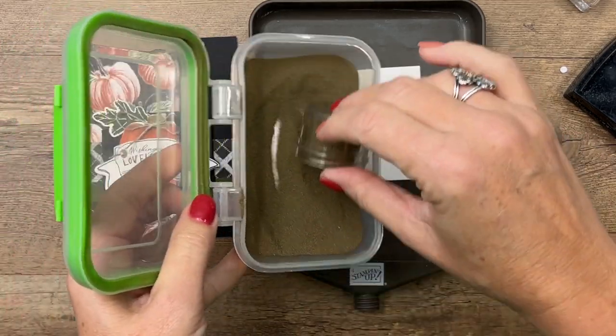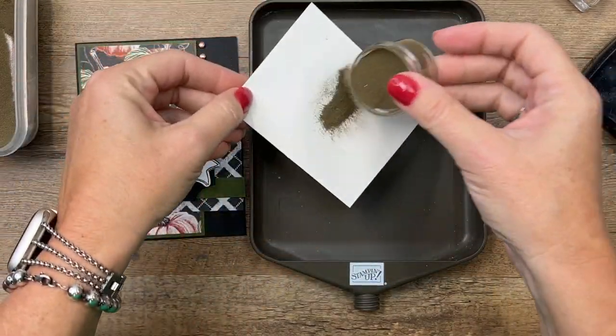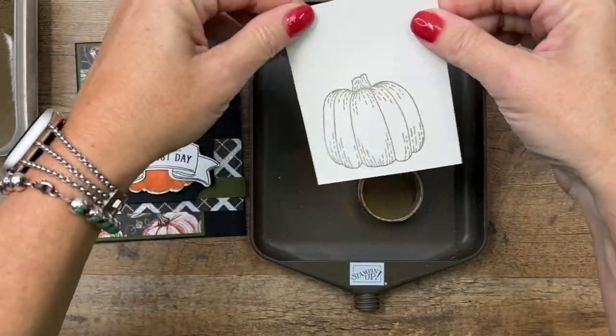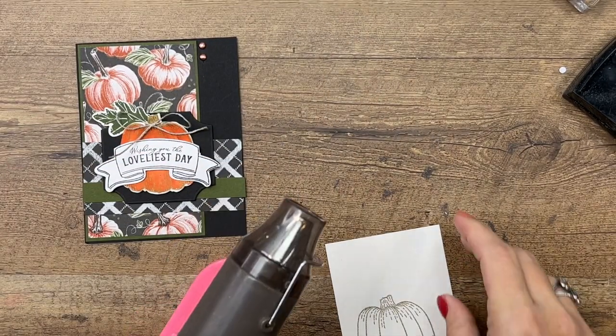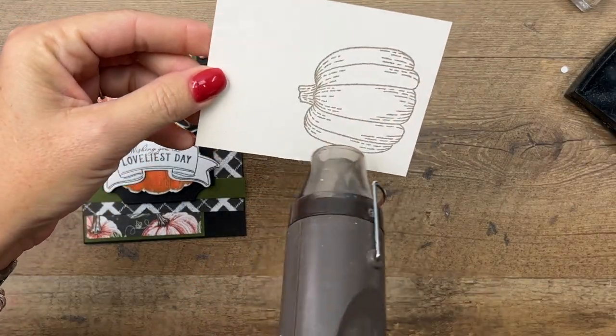I've got my gold powder in a little Tupperware-type container. Now I forgot to use my embossing buddy, but it did pretty good. That embossing buddy is so good — it will keep your powder from sticking where you don't want it to stick. Now take your heat tool.